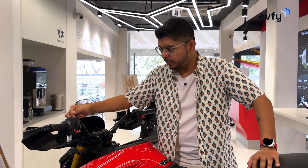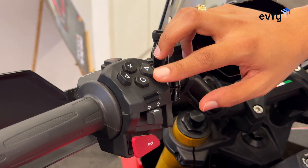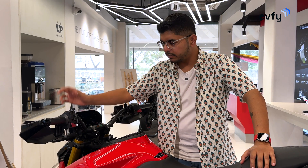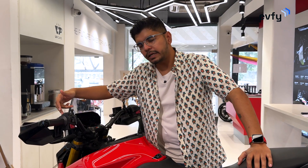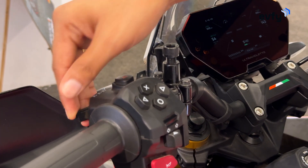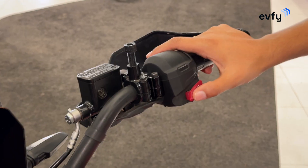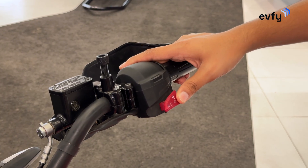On the handlebar on the left side, you have control buttons — more like a joystick on a gaming console — and you can control the screen using these four buttons. Then you have the indicator, the horn, the hazard light up top, and the headlight button control on this side. Moving to the right side, you get the kill switch, start button, and the ride mode change button.